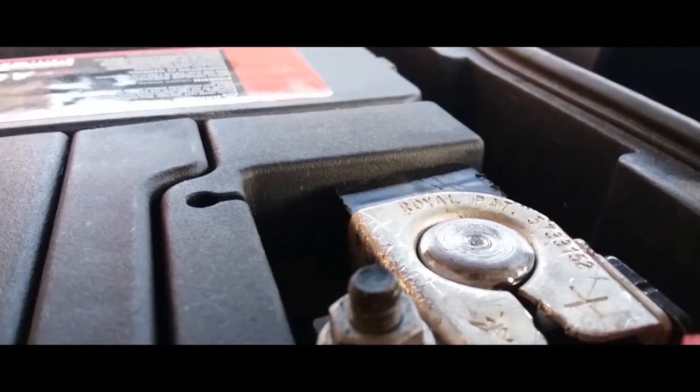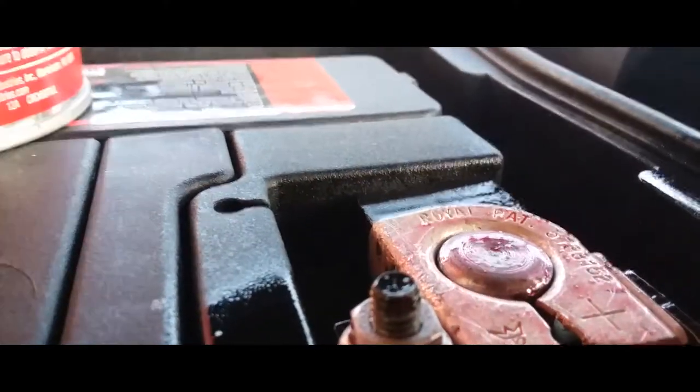Put that back real quick. This is where an assistant comes in handy. Now let's go ahead and put that on there — just like that. Take these tools down. Everything is ready to rock and roll.